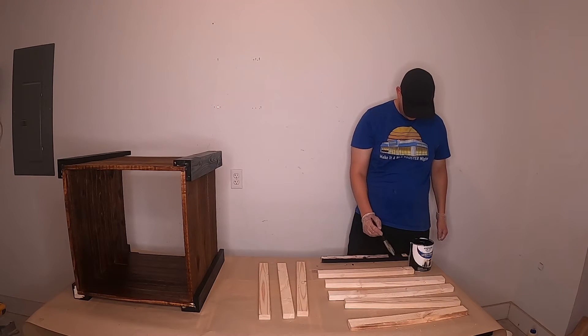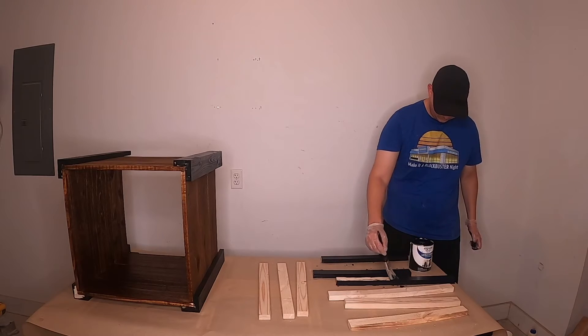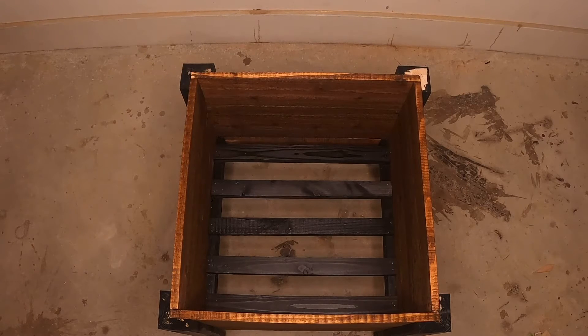Paint the cleats, slats, and trim pieces prior to assembly. Attach the cleats at a height that you would like your desired plant to sit, with wood glue and 1 inch brad nails. Lay the slats on top of the cleats and attach them with 1-1/4 inch brad nails.